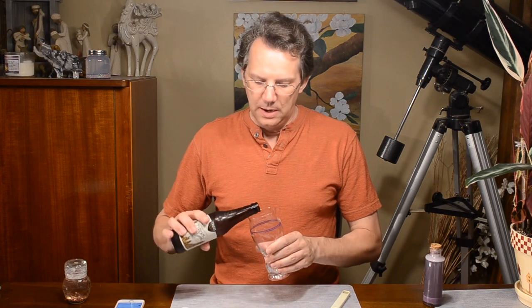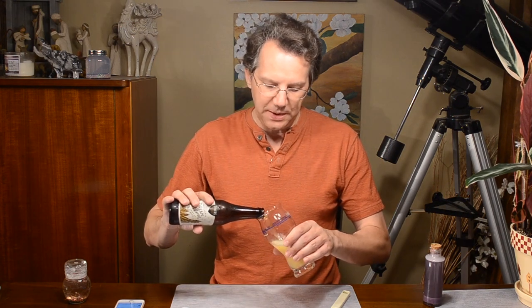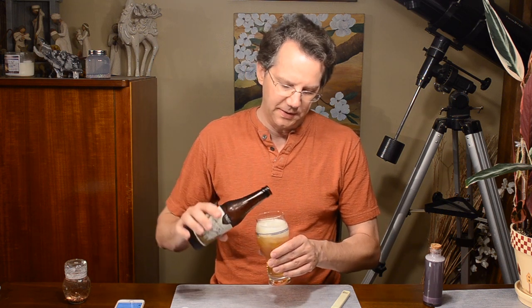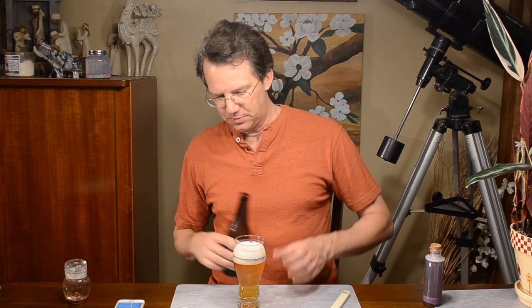I probably — before I started doing a lot of stuff on Untappd is probably when I had their stuff. They did have a beer tasting at Jungle Gyms many years ago. So we've got a wheat beer here. It shows it's a Hefeweizen, which is awfully clear for that — you're supposed to be unfiltered. Maybe I'm supposed to swirl the bottle.